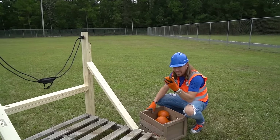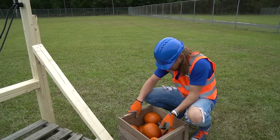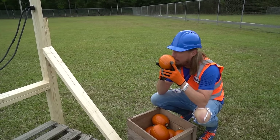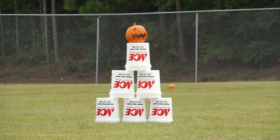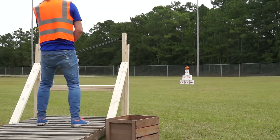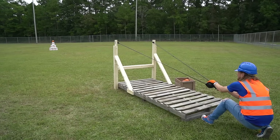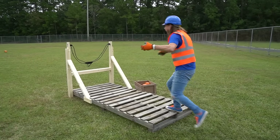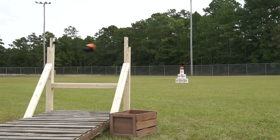Let's try one of these first and see if we can hit it dead on. Pull back, aim, and here we go — oh yes! That was a direct hit! Direct hit!